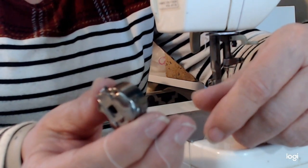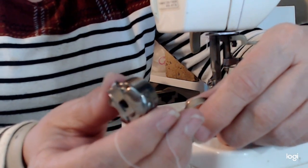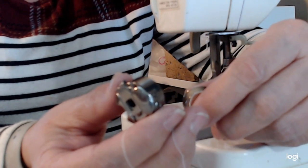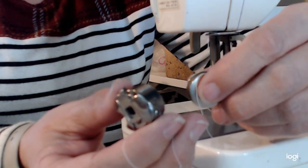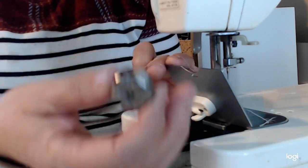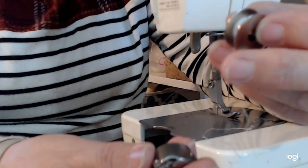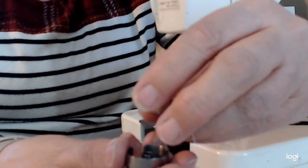If you put metal bobbins in, stick with metal — don't go from plastic to metal to plastic to metal. You'll actually mess up your sewing machine; your tensions are going to get confused and you're going to have problems. Stick with one or the other. If you have a drop-in bobbin like on some of my previous videos, stick with plastic. The ones that go into the side with a metal bobbin case are going to take metal bobbins.